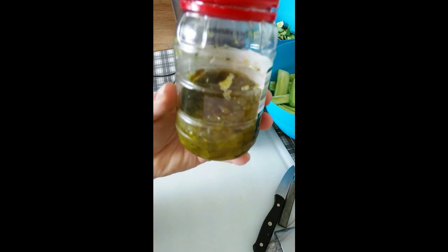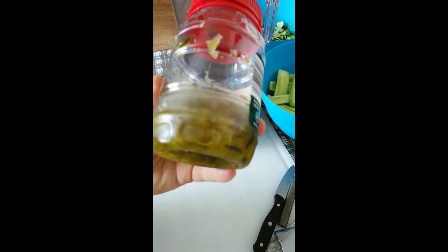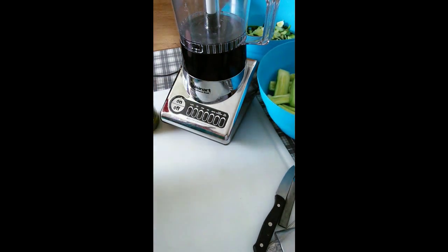I have this jar of relish that's in my refrigerator, and I just wanted to show you about what our cucumbers should be chopped up like. I think I'm going to do mine with a food processor. It's a smaller food processor, but I think it'll do just fine. It may take a little bit more time than a bigger one, but we're just going to go ahead and use the food processor.